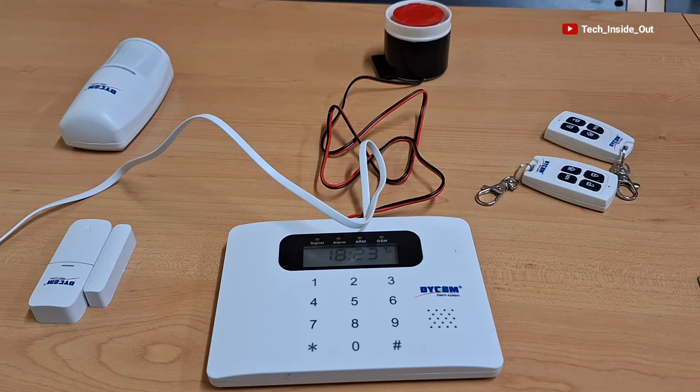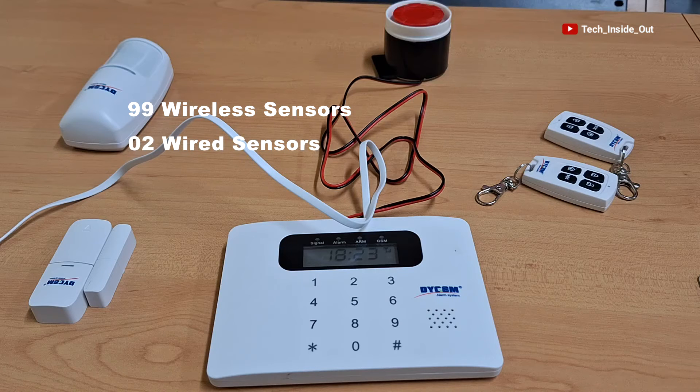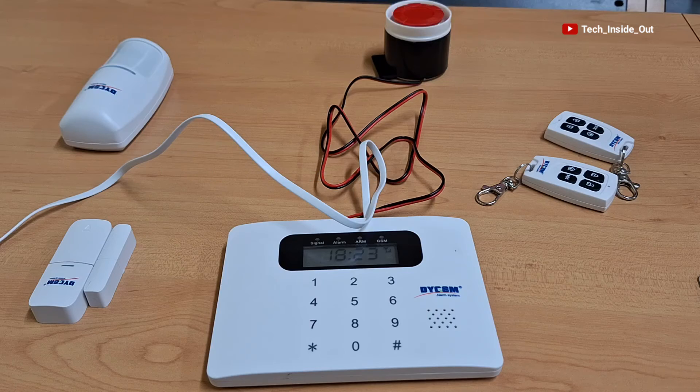Please note that this particular system has the capacity to host as many as 99 wireless sensors all connected to it at the same time. It can also take two wired sensors at the same time, eight remote controllers, and can be programmed to send alerts to six programmed telephone numbers.